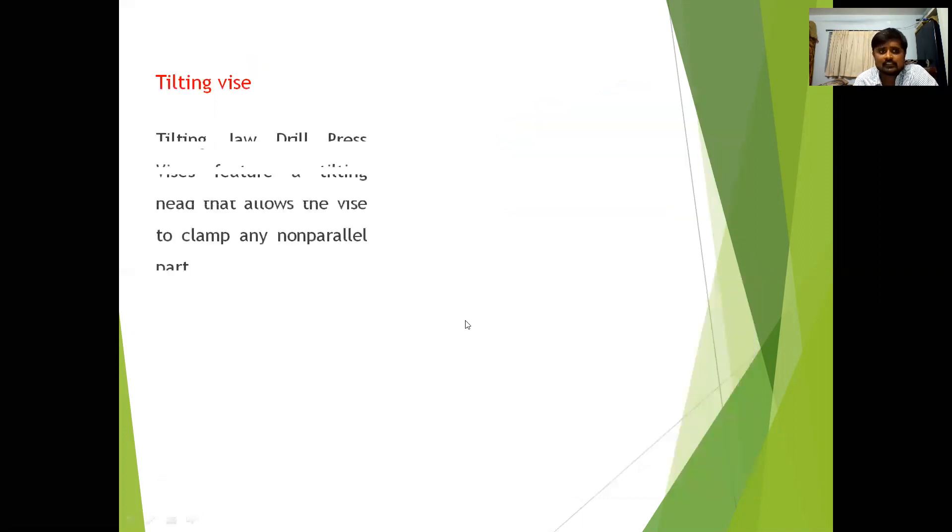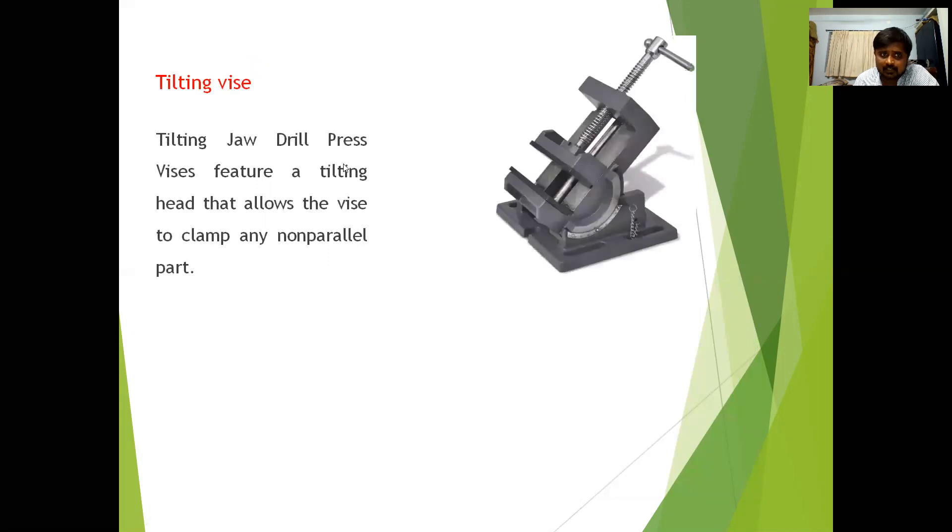The tilting vise features a tilting head that allows the vise to clamp any non-parallel parts. This is used to hold a workpiece that is not parallel to the ground. You can tilt the device using the screw attachment to fix the vise at any desired angle.